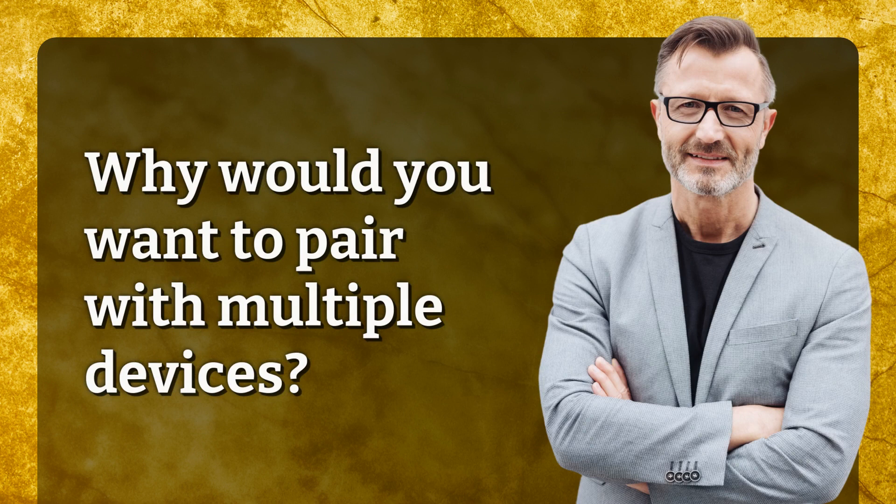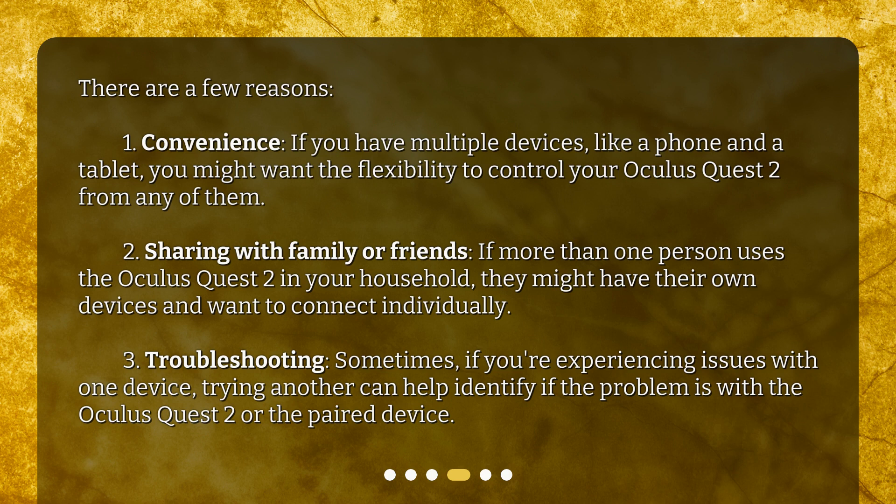Why would you want to pair with multiple devices? There are a few reasons. First, convenience — if you have multiple devices like a phone and a tablet, you might want the flexibility to control your Oculus Quest 2 from any of them. Second, sharing with family or friends — if more than one person uses the Oculus Quest 2 in your household, they might have their own devices and want to connect individually.